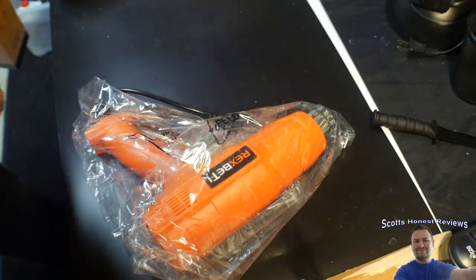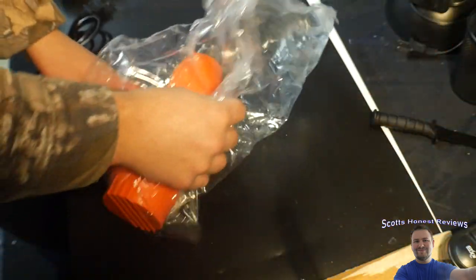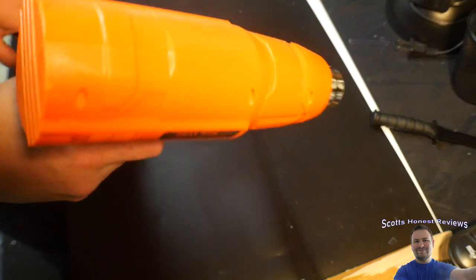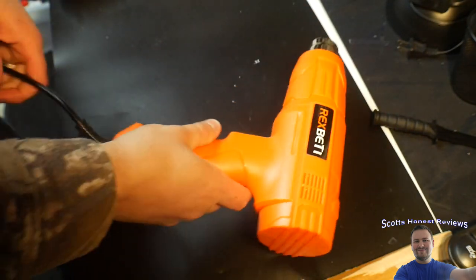We're going to review this. It looks like a pretty nice hot air gun. Looks like you got two settings here. Overall, nice style.